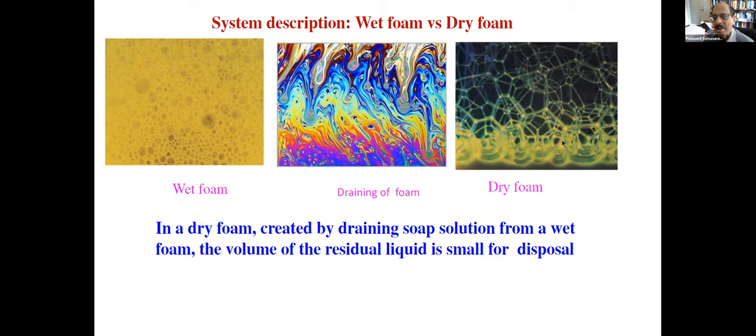When you let the wet foam drain, you get dry foam. Dry foam has very, very little liquid between the lamellae — between the bubbles — so not much effluent is generated. That's one of the main advantages. And you can have the formulation in such a way that it will kill the virus.